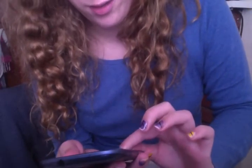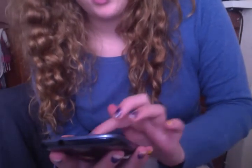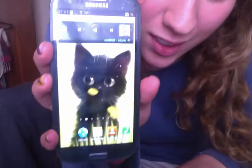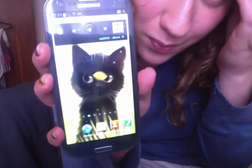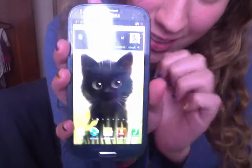I also wanted to show off my paper background. It's so cute. It's a kitty, and it's alive. It's adorable.